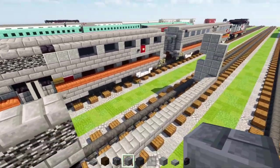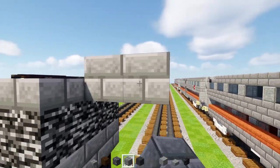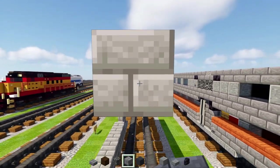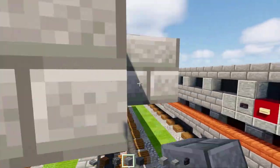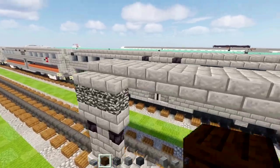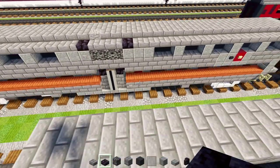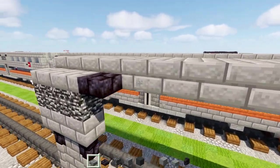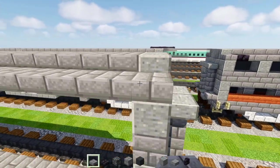Then we'll add in stone brick blocks two blocks wide, and this is going to extend all the way back to the front — that's going to be our roof. After we've done that, we'll add in a polished black stone brick slab here, and then stone brick slabs all the way across the sides of the roof.